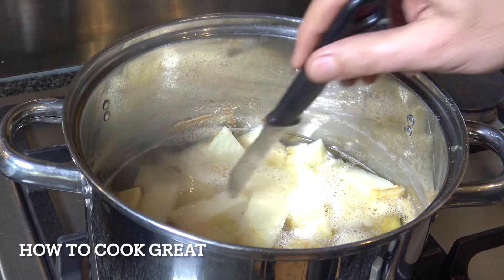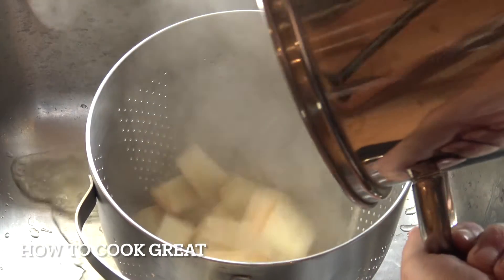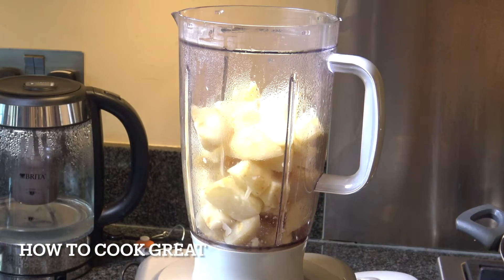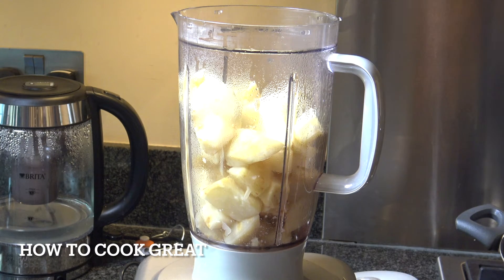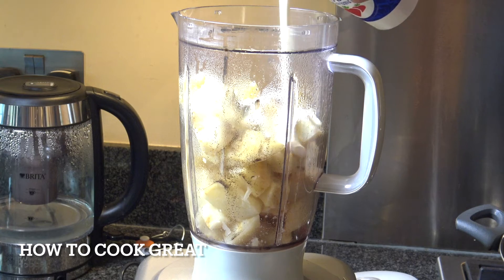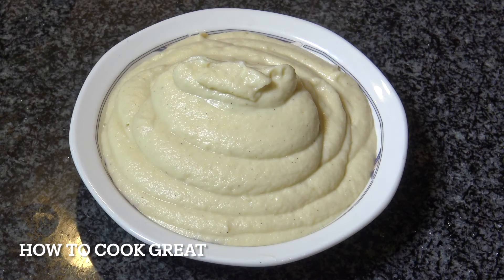We're gonna drain this off and then mash it, but I'm actually gonna use a machine to do it. If you do it by hand it will just take ages and it doesn't quite smooth out. So I'm in the machine here. I've got a tablespoon of butter which I'm gonna drop in, some black pepper — we don't need to add salt because we added it when we cooked — be quite generous with the pepper. Then here I've got some cream; you can use milk or cream. I've got double cream and I'm gonna put in about 100ml.